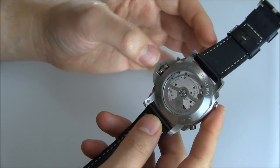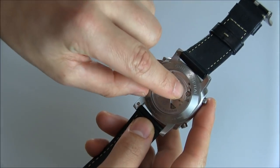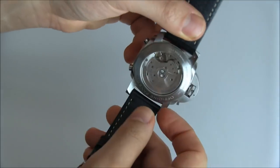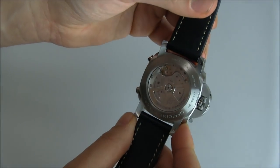All of that is part of the in-house Panerai P9100 automatic movement. It has three days of power reserve. You can see the exposed column wheel right there, and I like Panerai's more industrial finishing on their movements. The P9100 is one of their in-house made movements and it's pretty nice.